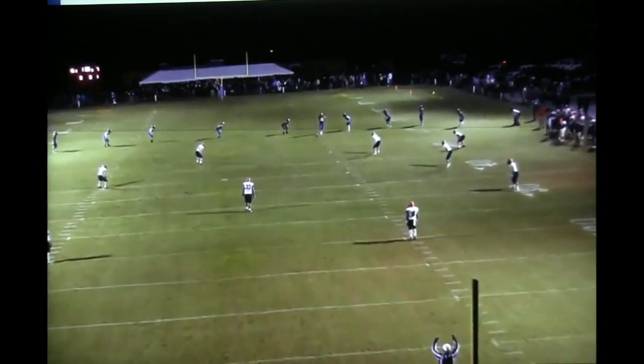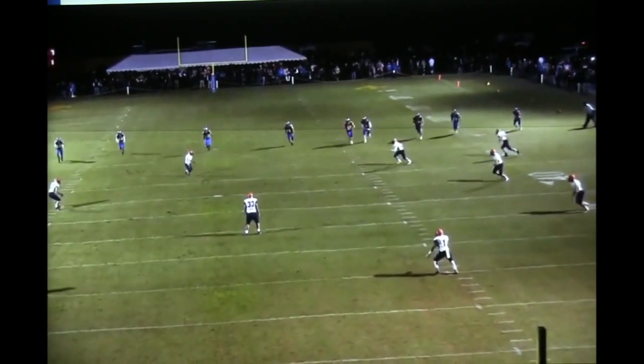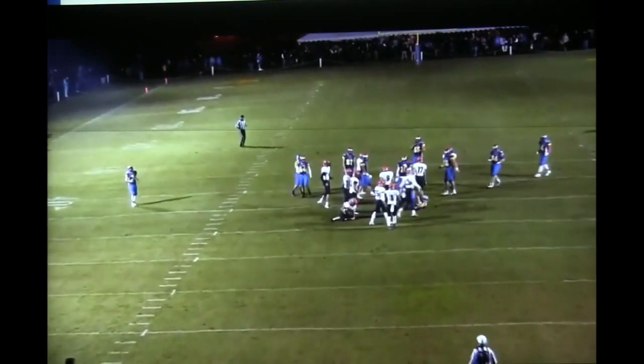Again, a look from the end zone camera. The kid does a nice job of hitting it into the hole, a lot of bounces, falls on it. And we've got it right there.